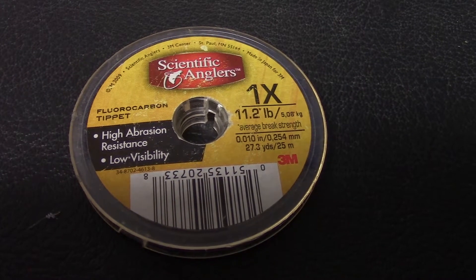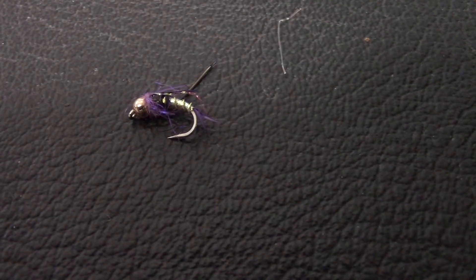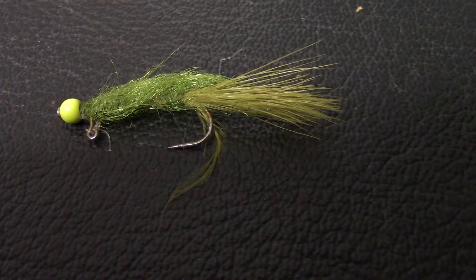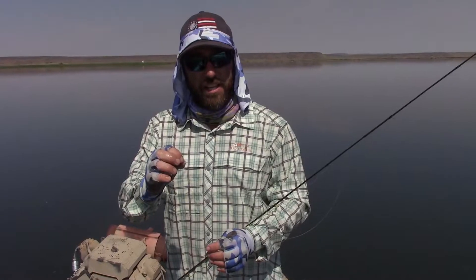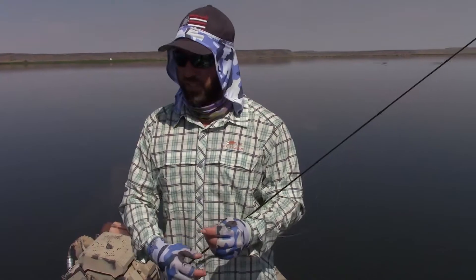We've got an olive jig fly on one rod with a dropper of a little bright colored midge, and then an olive balanced leech with a chartreuse head and a dropper with a little tiny zebra midge. I actually caught the biggest fish on the zebra midge.